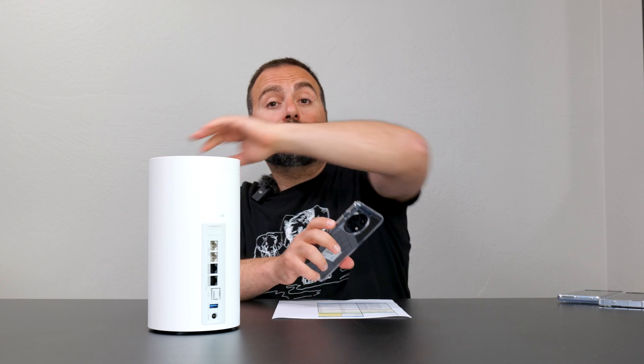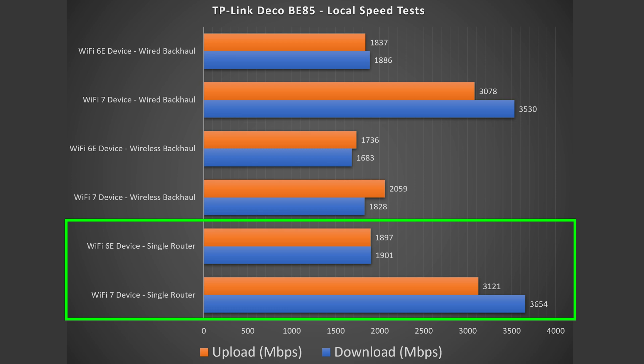To find out the true performance of this mesh system, I need to do a local speed test. So I basically get rid of my ISP and the public speed test server, and I make my computer into the server. I go from WiFi device to router to computer. And in the case of wired and wireless backhaul, I go from WiFi device to the secondary one, which then jumps to the main one, which then goes to the server. I've done a whole video on this explaining it in great detail — links below if you're interested.